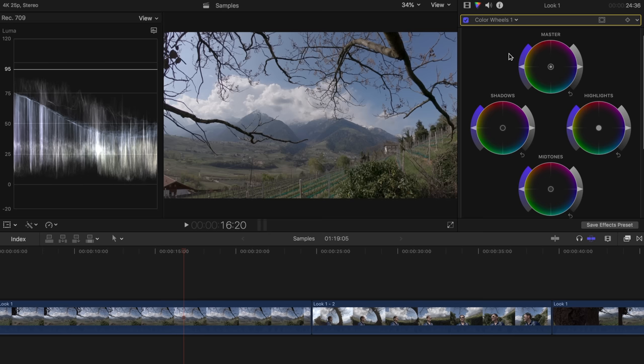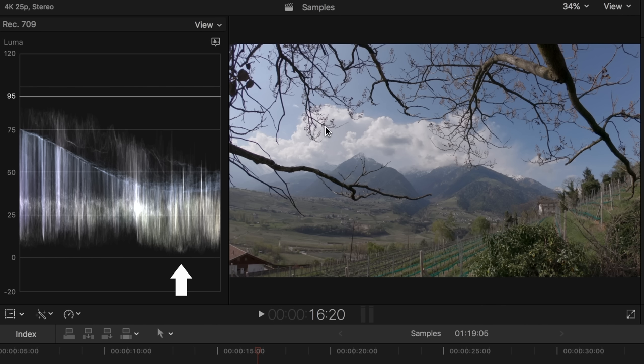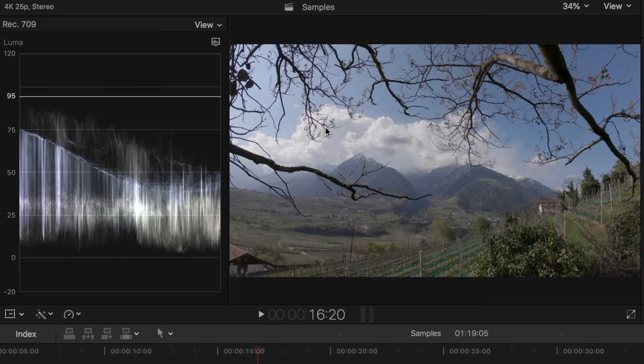I use the color wheels as an instrument and the Luma waveform as an additional tool. The Luma waveform shows how bright or dark the different areas of an image are. The left side stands for the left side of the image and the right side stands for the right side. The value 0 stands for black and 100 for white. You will lose details if there are areas of your image below 0 or above 100. If you shoot with flat, you will see that your image doesn't cover the whole range, also because the shot has very little contrast.